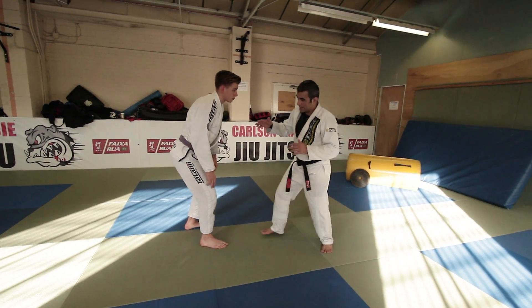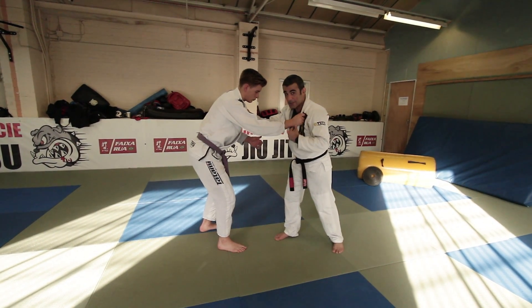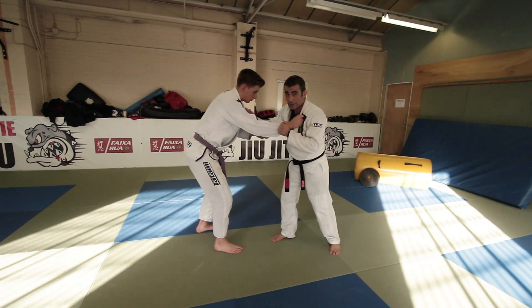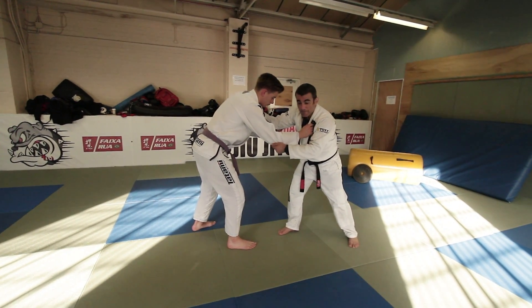So I like to get the cross grip and another grip on the hand here. Even if you grab my elbow or my other lapel, it's not a problem really. So I'm going to start here and make this grip — on the elbow — it's very important.